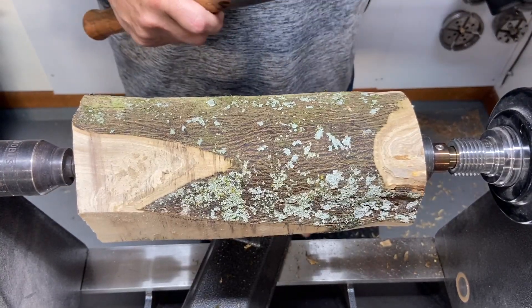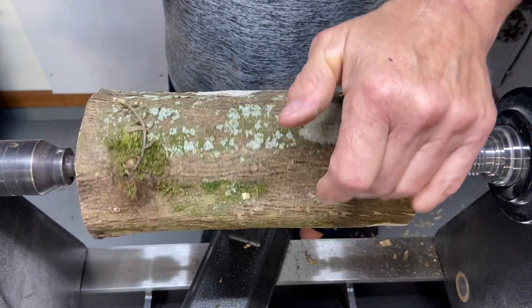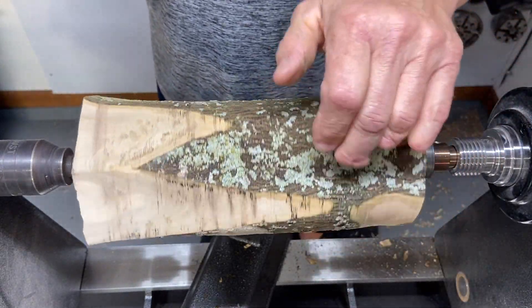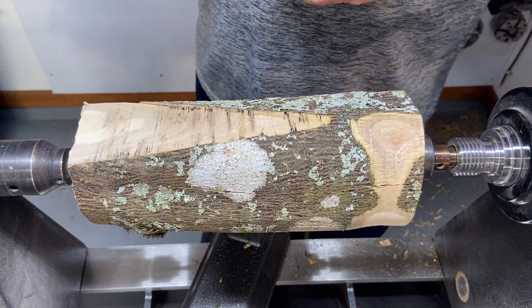Shout out to Rob at Space Coast Woodturners for this piece of orange. They're taking down an orchard and he grabbed a bunch of pieces and grabbed some out of his car after the meeting the other night. We're going to try and turn this into a goblet.